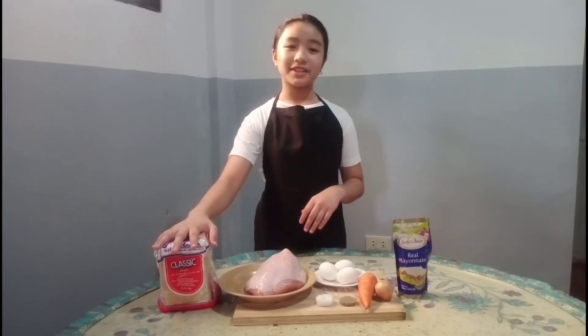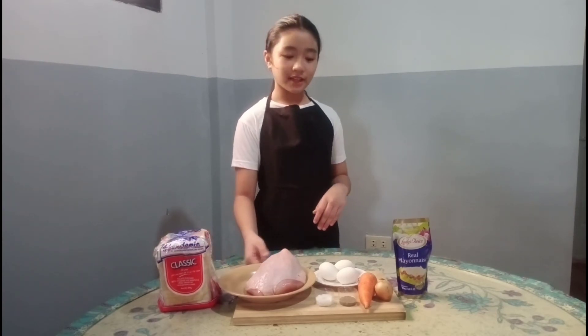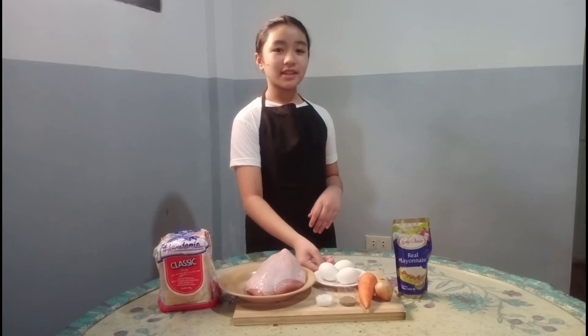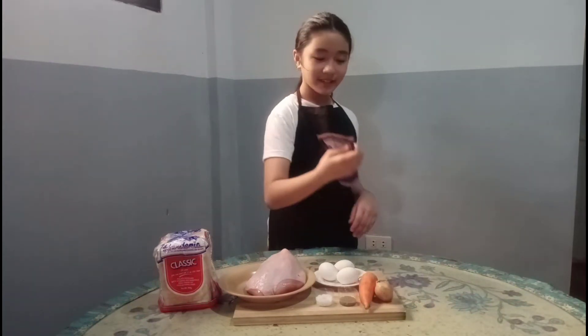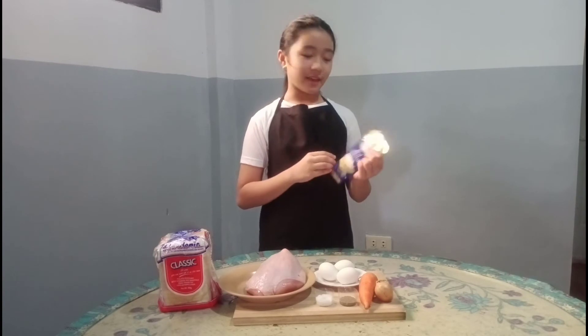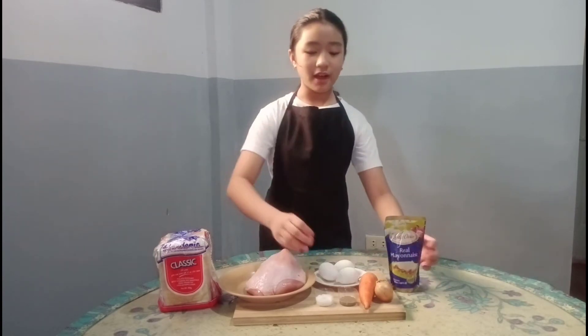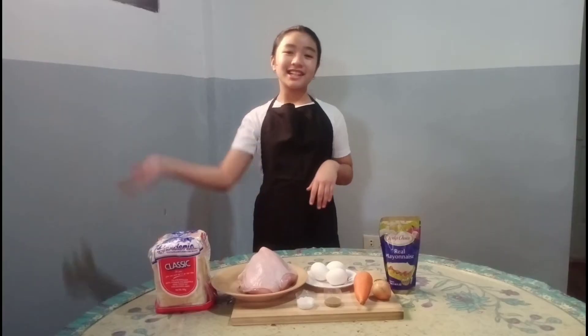We have 600 grams of bread, 1 fourth chicken breast, 3 pieces of eggs, 1 carrot, 1 white onion, 220 ml mayonnaise, and salt and brown pepper. So let's start!